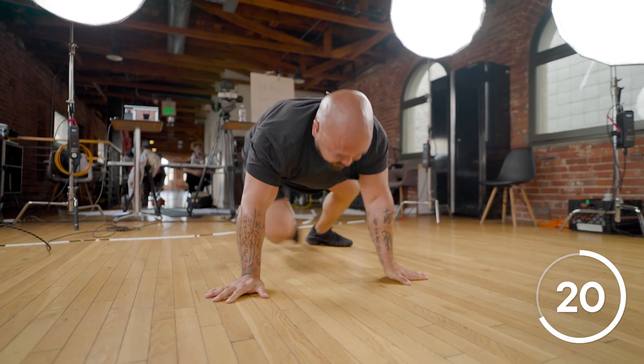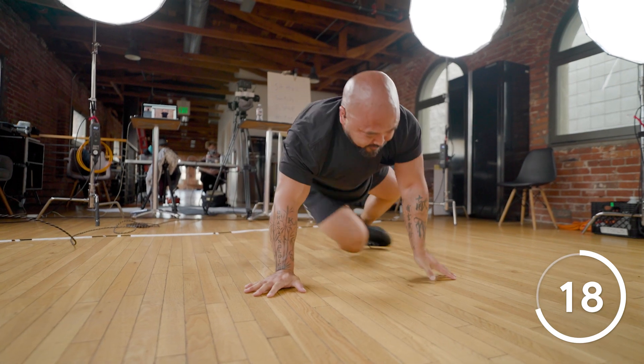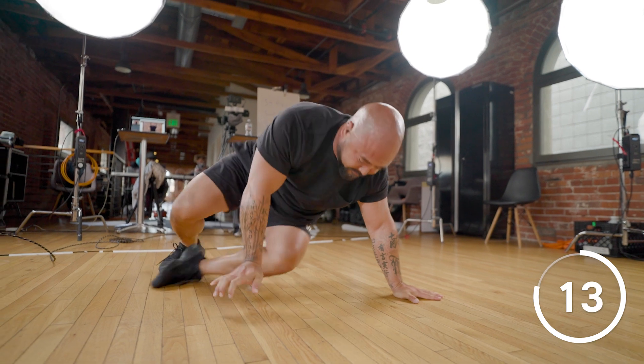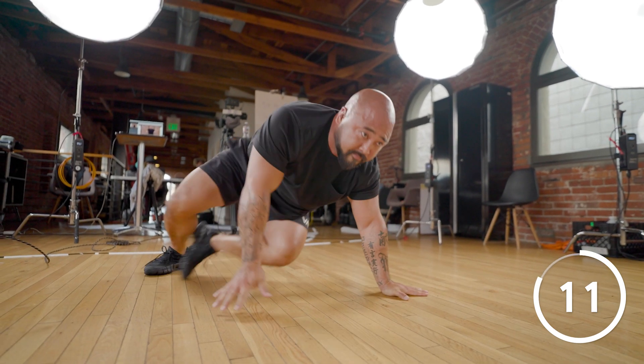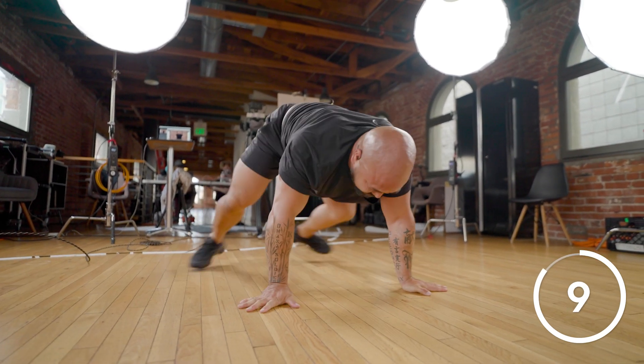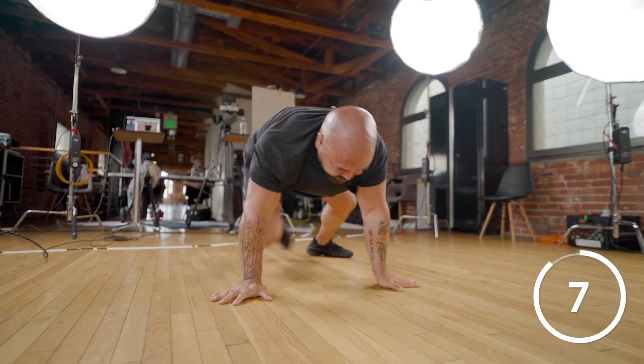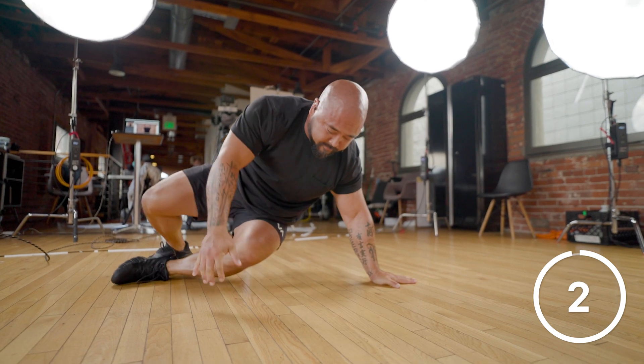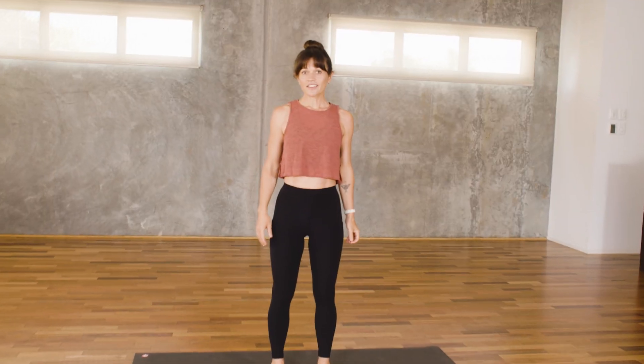Here we go. Almost there. That's all for push-ups. Thanks, Rulke.